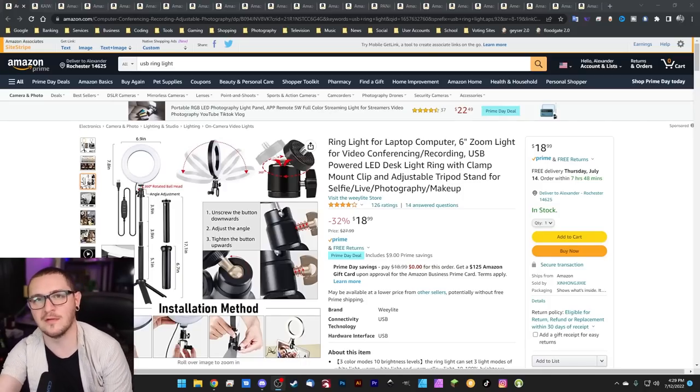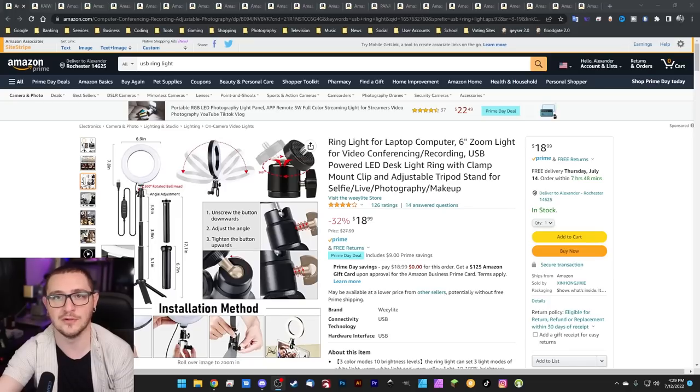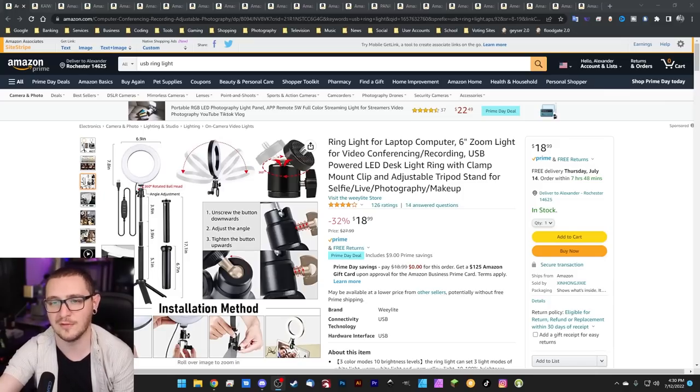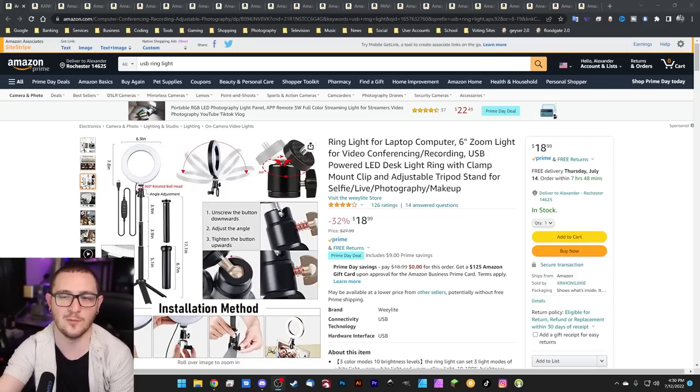Next up, a ring light — and no, this isn't for you to record YouTube videos. It's actually to mount around the lens on your galvo head. These are perfect for lighting up the area beneath your galvo head and getting your workbed nicely and evenly lit so that you can do recordings of projects or just to see what you're doing. This one's on sale — 32% off for $18.99. The one thing you'll have to figure out is how to mount it so it isn't moving around, and you want to make sure you're not blocking things like red light laser focus assist.